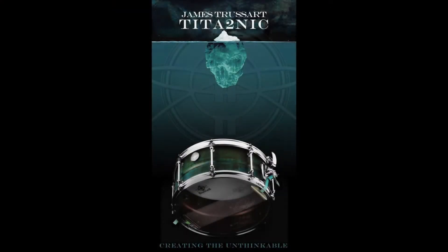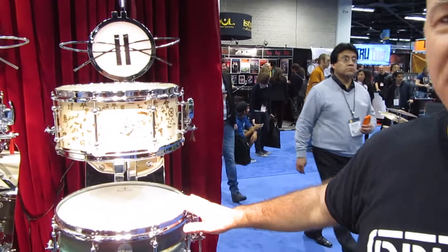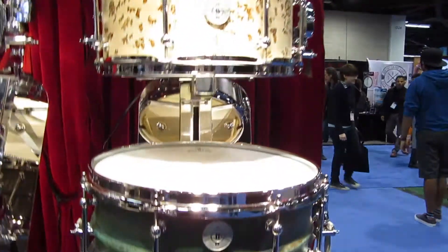I also have here a very special 2N. This is made by my good friend James Hussard who makes guitars. It has fantastic finishes and this is what he calls a titanic finish. I think it looks just gorgeous on this drum.